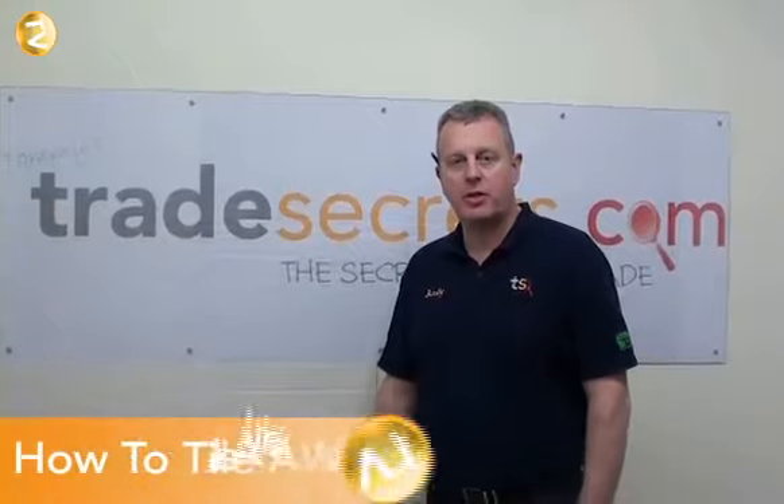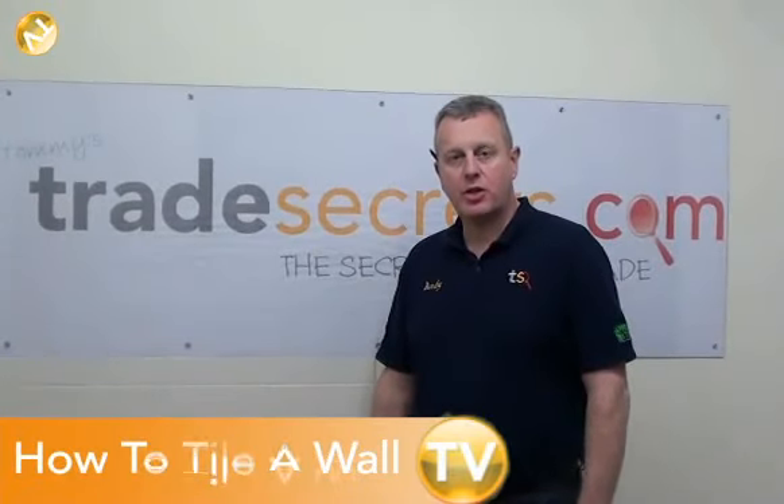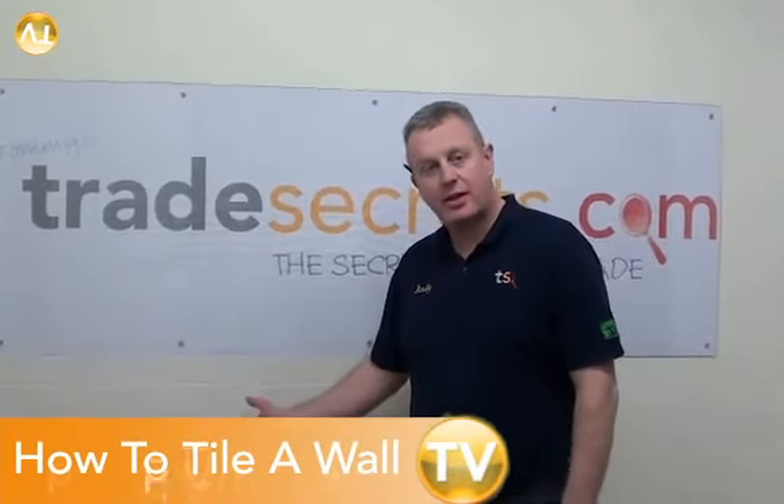Hi, I'm Andy from Tradesupermarket.com, and today I'm going to show you how to tile a wall exactly like this one.